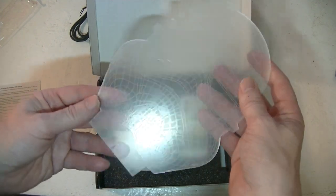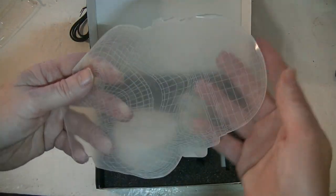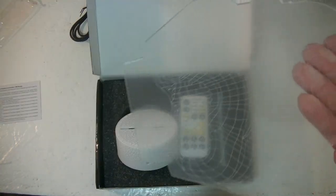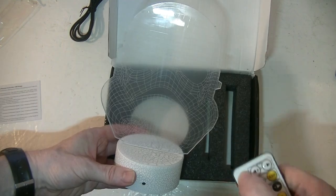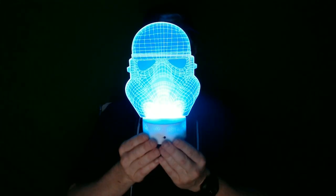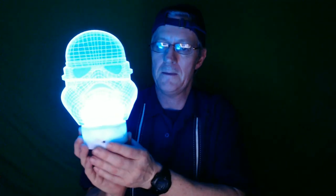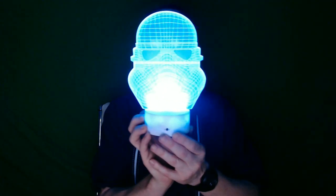There's the stormtrooper mask. Let me peel this back — and this will attach itself to the base. Let's turn it on. It lights up — not as bright as perhaps a reading lamp. So this is the 3D lamp and this is what it looks like. It's a flat surface that has a 3D image printed into it and it looks kind of 3D from this angle. If you look at it from this angle you can tell it's flat, but from this way it looks like I'm wearing a mask.